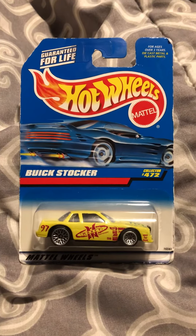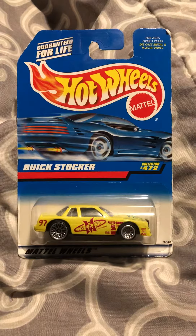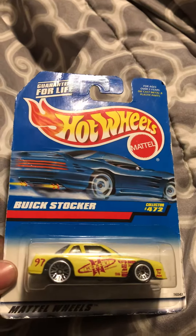Hey, what's up my Diecast fans? Gerlok20studio is here today bringing you another unboxing and review of another vehicle I ordered from eBay. This is the Buick Stocker, which I think is supposed to be a stock car Buick.